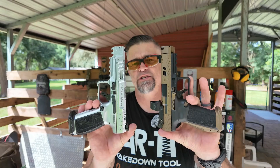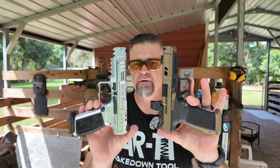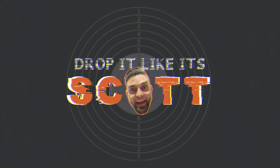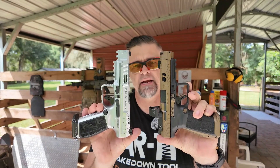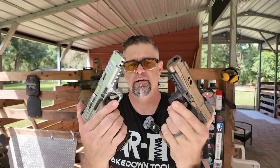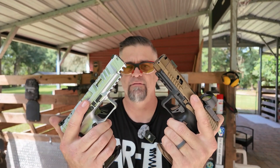Hey, what's going on guys? This is Drop It Like It Scott. We're out here on the range today discussing which Canik is best for you out of these two particular Caniks. They both run about the same price, they both have some amazing features, and they are both Canik beasts of pistols.